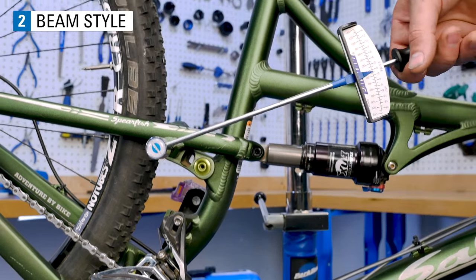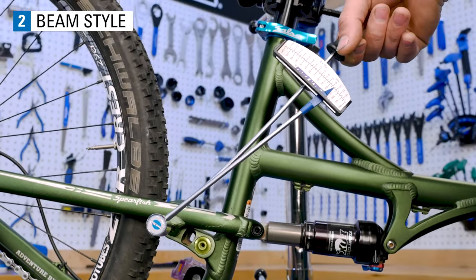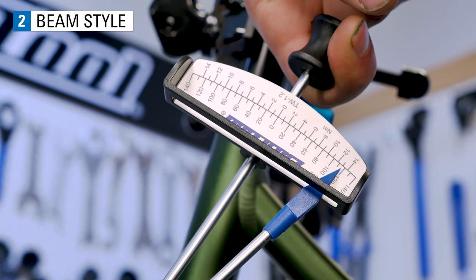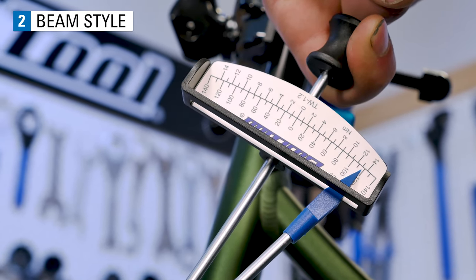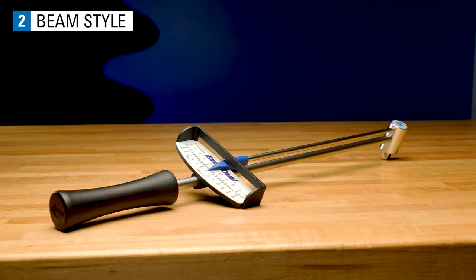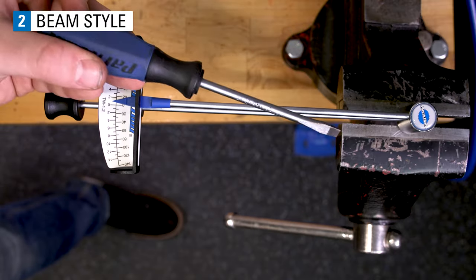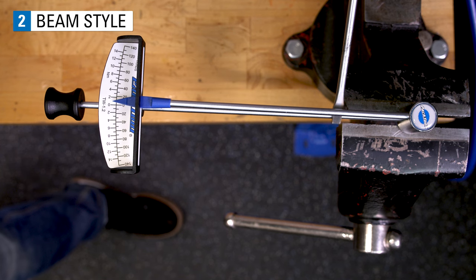As we turn the wrench and watch the pointer, we can see it move across the scale. The torque applied is indicated at the end of the pointer. Some of the benefits of a beam are they are cost effective, accurate, and they do not require complex calibration.